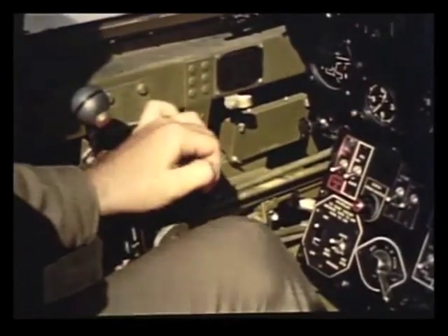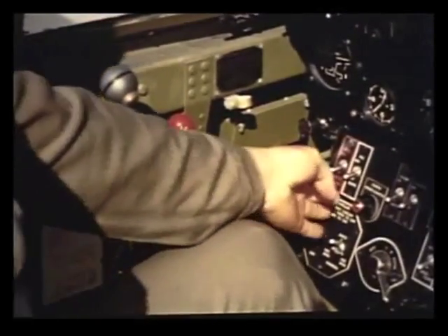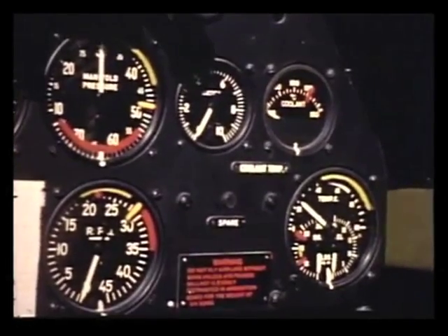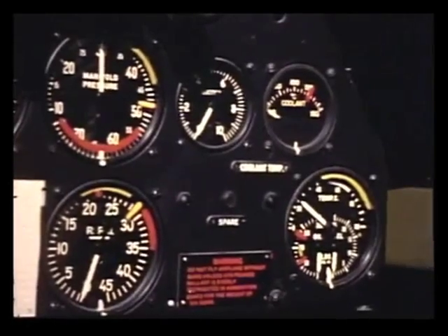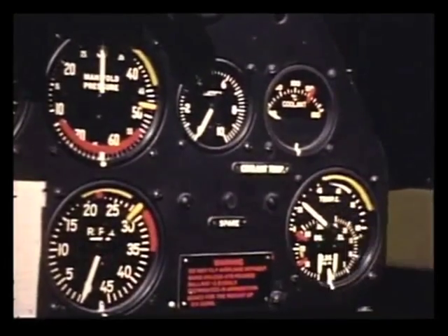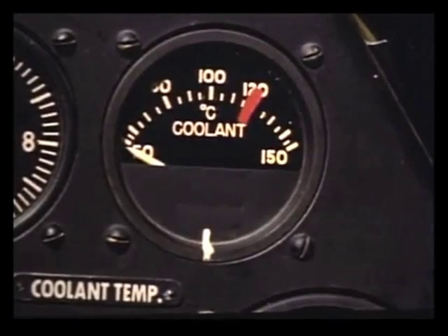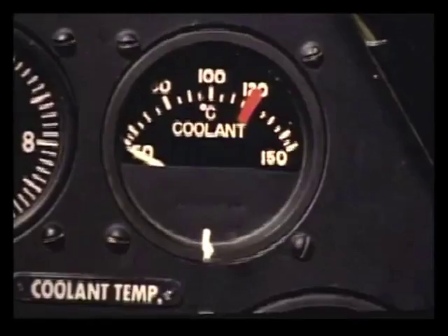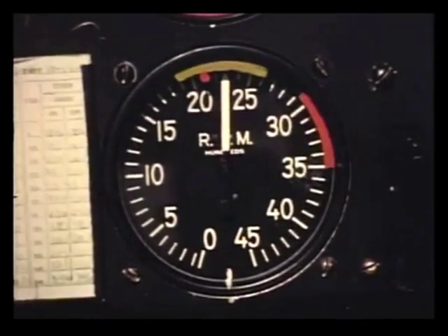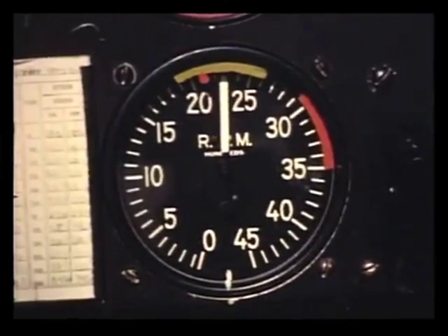After the engine fires, advance the mixture control to auto-rich and the throttle to 1,200 RPM. Then turn the fuel pump back on. If there's no oil pressure within 15 to 30 seconds, stop the engine and investigate the trouble. Oil pressure should be 60 to 80 pounds. Warm up the engine at 1,200 to 1,400 RPM until the oil temperature hits 40 and the coolant temperature reaches at least 85 degrees centigrade. During cold weather, leave the cowl flaps closed until the engine is warmed up. With the propeller switch on manual, run the engine up to 2,300 RPM and check the magnetos. A drop of more than 100 RPM on a single magneto indicates faulty ignition. If the magnetos are okay, switch the propeller back to automatic.